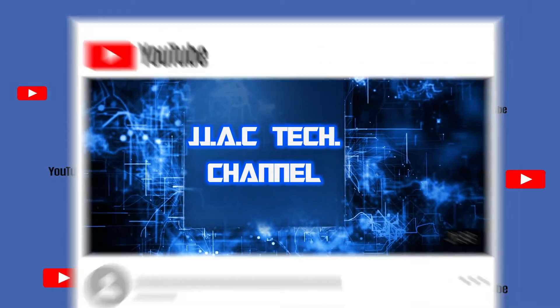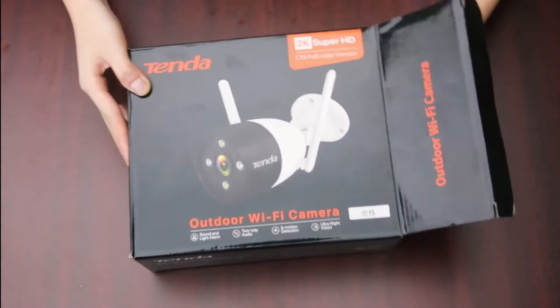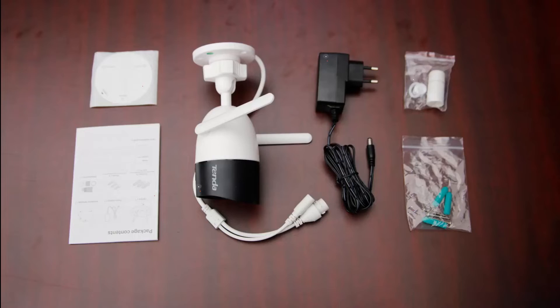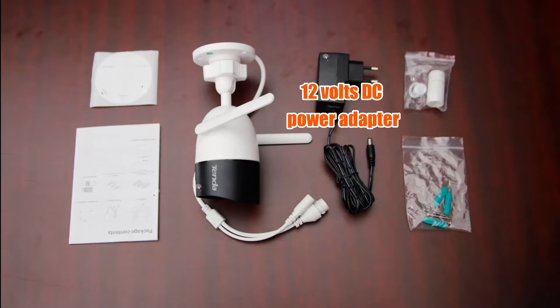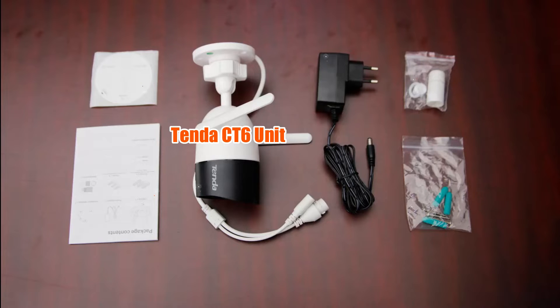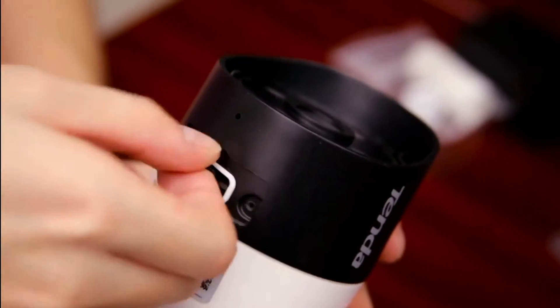JJAC Tech Channel: Tenda CT6 2K Super HD Outdoor Wi-Fi Camera — how to set up. Package contents include an installation guide, screws and waterproof kits, a 12-volt DC power adapter, and the Tenda CT6 unit. Remove the cover and insert an SD card.